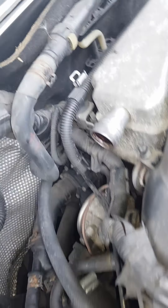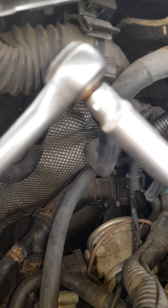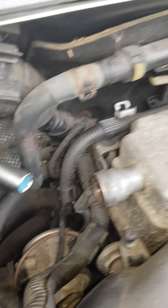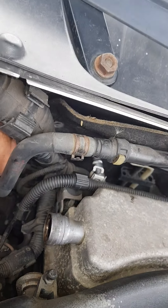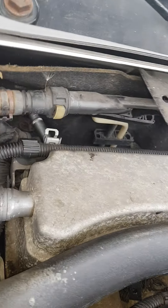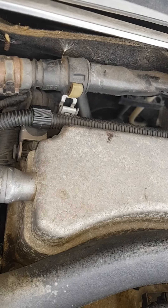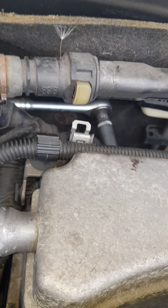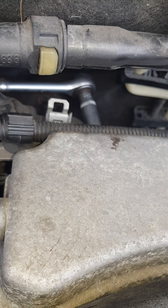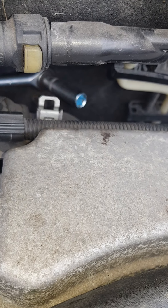You can get to it this way. I used a small quarter inch ratchet with a 10mm on it — obviously it'll be a Torx or whatever. And you can get to it from this side here. It's hard to see that way but straight onto the back. You can put your fingers down the top there where the camera is looking now and you can get to the stud there.